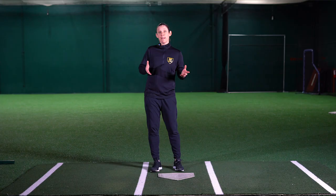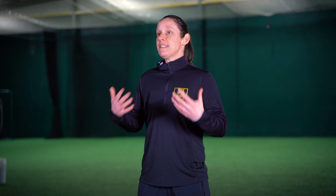Nice thing about this drill is you can do it anywhere. It doesn't require a lot of equipment and it also works the player physically and mentally. As you noticed with Arista, she laid out. The tosser really dictates the tempo of the drill, but you'll see right away the ability to hustle, get dirty, and be efficient and reactive for the next ball. Hope you'll give it a try at home.